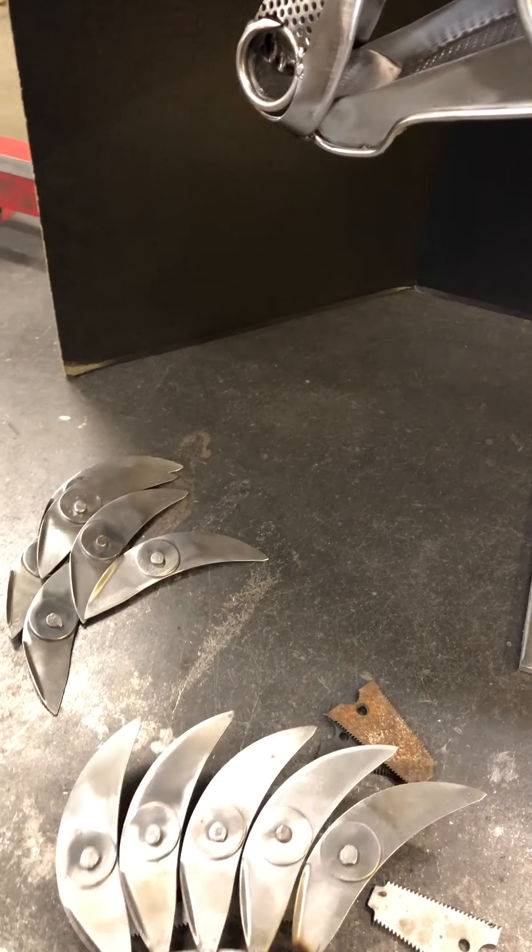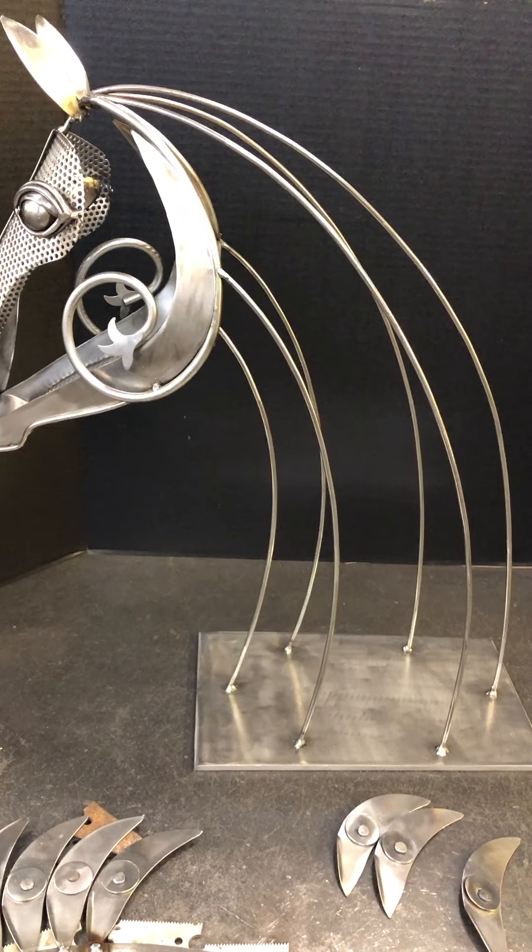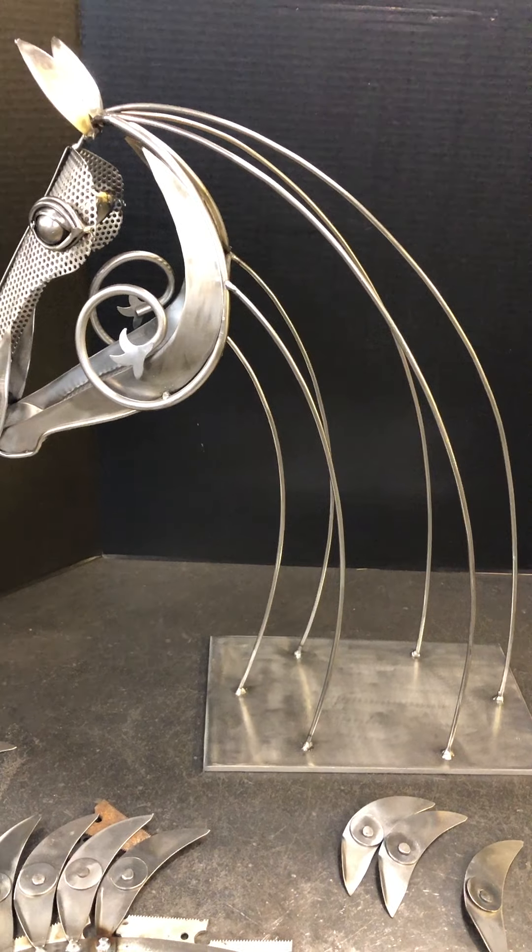Next time hopefully I'll have the mane attached and I can show you that, and then I will work down on the rest of the neck and hopefully I'll be finished with it in a couple of days. Thanks for watching!